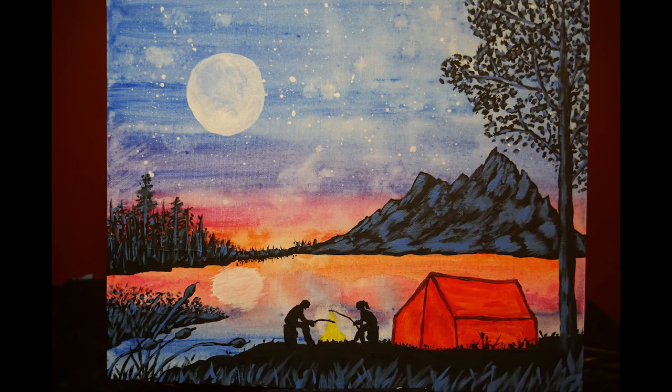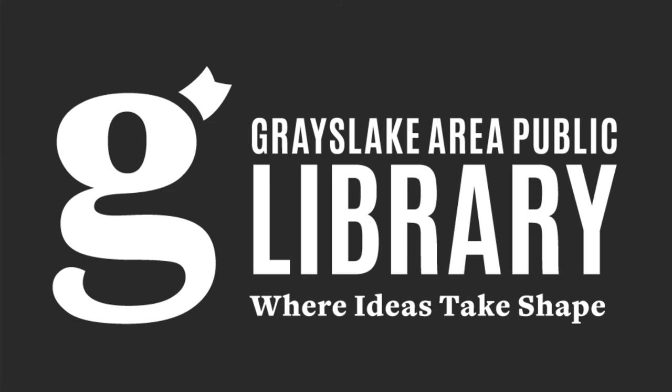That concludes our painting of Camping at the Lake. Thank you very much for joining me for this Art with Flair through the Grayslake Area Public Library. I enjoyed painting this painting and enjoyed some of the techniques that they had us use, such as the wash that gave us the watercolor look. I hope that you join me next time for when we paint a picture of hyacinths around a country fence. This is Meredith from the Hub Makerspace at the Grayslake Area Public Library — so long and take care. I hope to see you next time. Bye.